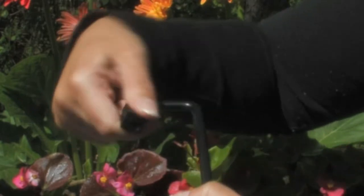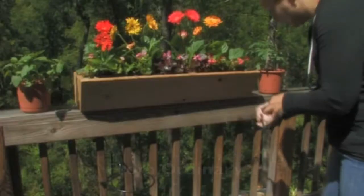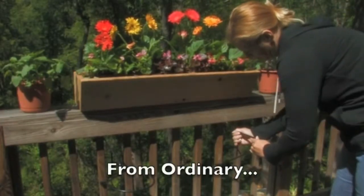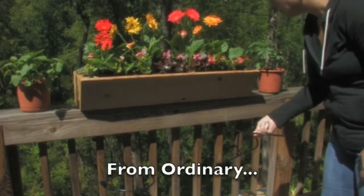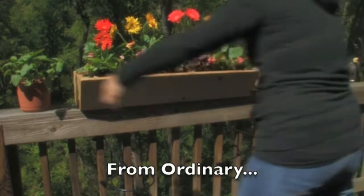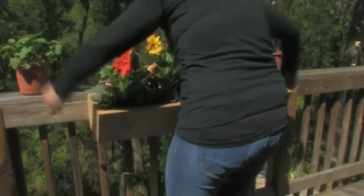Let's watch now as Amanda takes her deck from ordinary to extraordinary in less than 30 seconds without tools and with absolutely no damage to her deck.